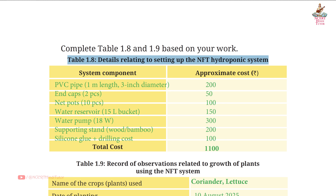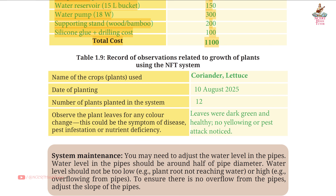System component and approximate cost in rupees: PVC pipe 1 meter length, 3 inch diameter — ₹200; end caps 2 pieces — ₹50; net pots 10 pieces — ₹100; water reservoir 15 liter bucket — ₹150; water pump 18 watt — ₹300; supporting stand wood/bamboo — ₹200; silicon glue plus drilling cost — ₹100. Total cost: ₹1100.